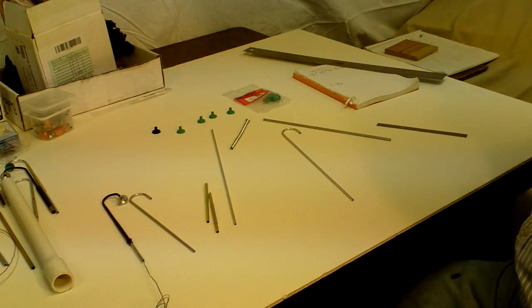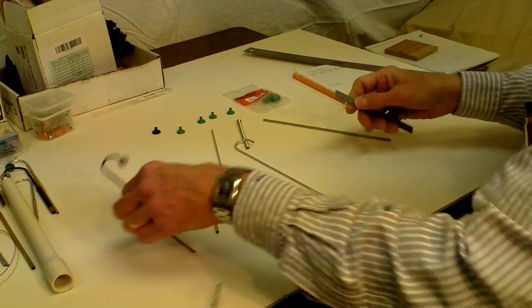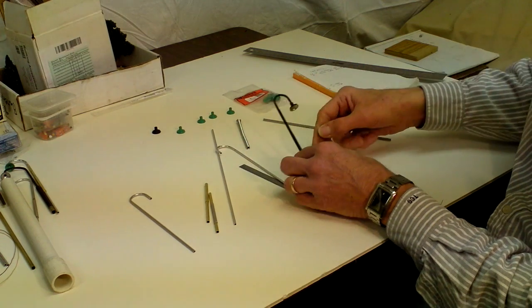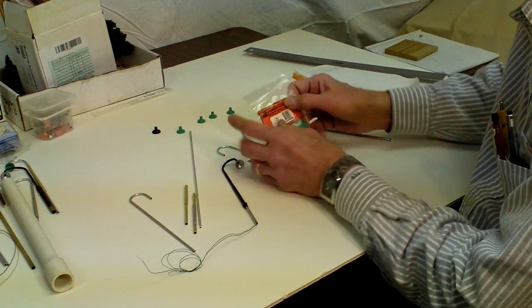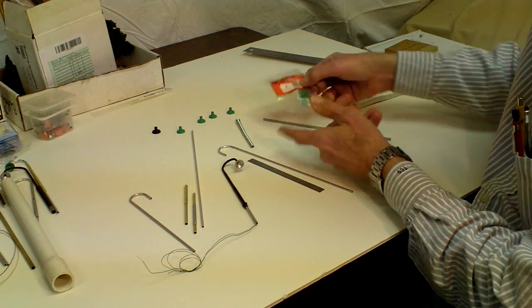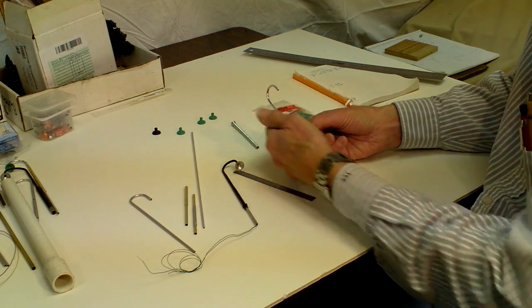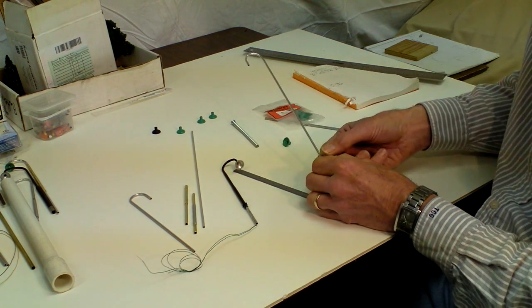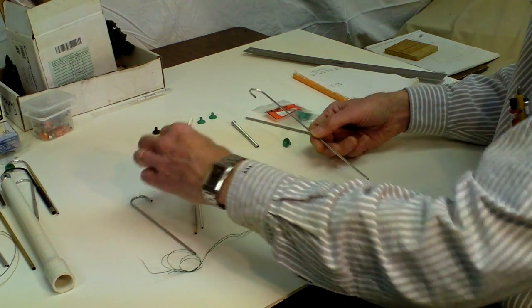First you have to decide how tall you want your light standard. What I made ends up about five inches above the layout — the top of the crook will be about five inches above the layout, which gives us about a 20-foot high light standard. You'll need to get a pack of the Plastruct LF-8, which is a 5/8-inch light shade. Then get some aluminum tube that's 1/8-inch outside diameter, and then you'll need telescoping tubes in the next two larger sizes, so three different sizes of aluminum tube total.